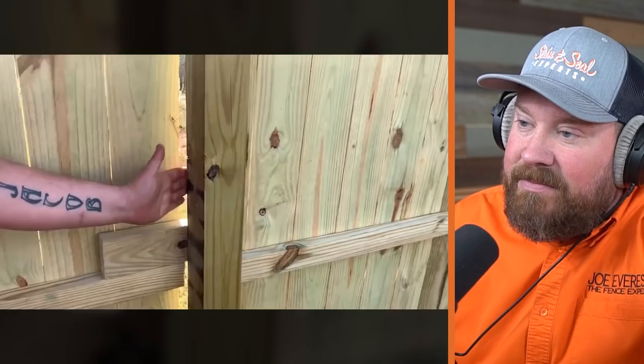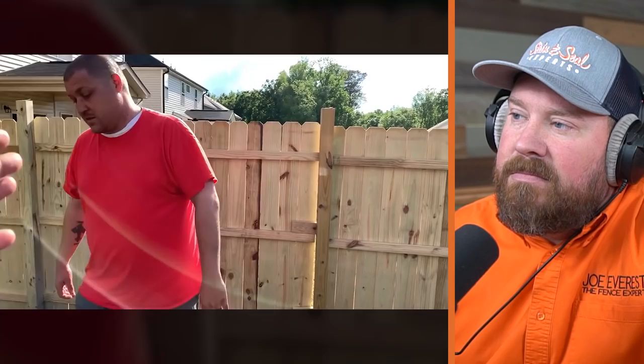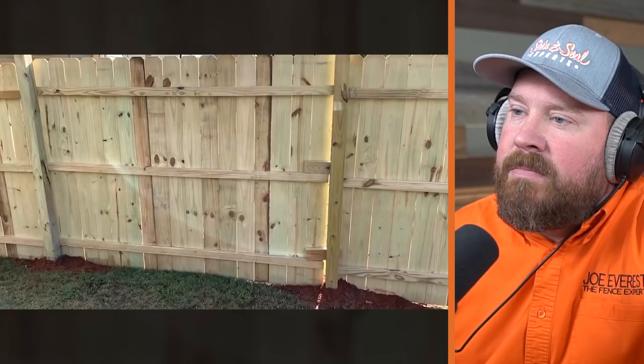Probably what they did was they placed their posts — and I'm not convinced these posts were actually set with anything — they probably placed the posts before putting the panels up and got their post spacing wrong. Guys using prebuilt panels know the exact length of the panel, so typically they'll have a story stick or some sort of jig that tells them exactly where each post needs to be placed so the panels work out just right. Obviously that didn't happen here. They didn't gap it long enough — probably about eight and a half feet.